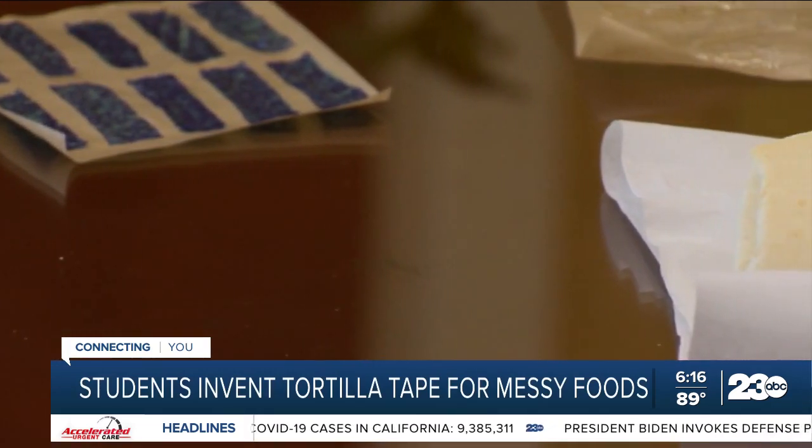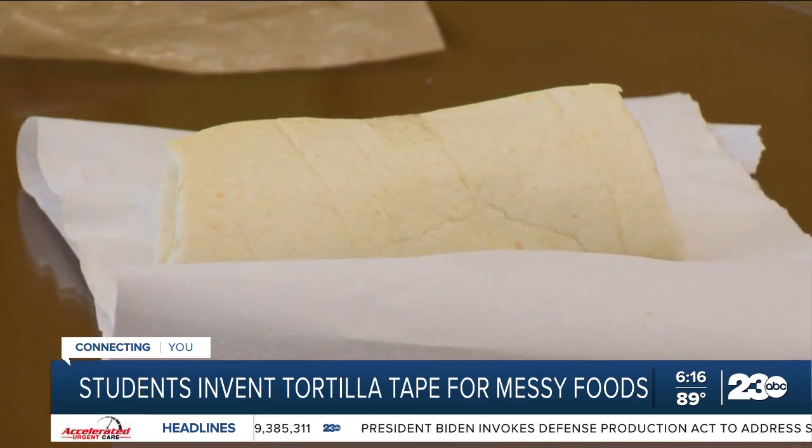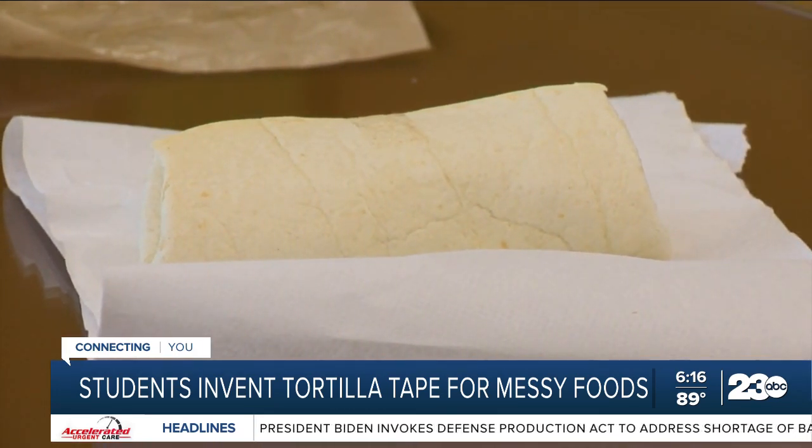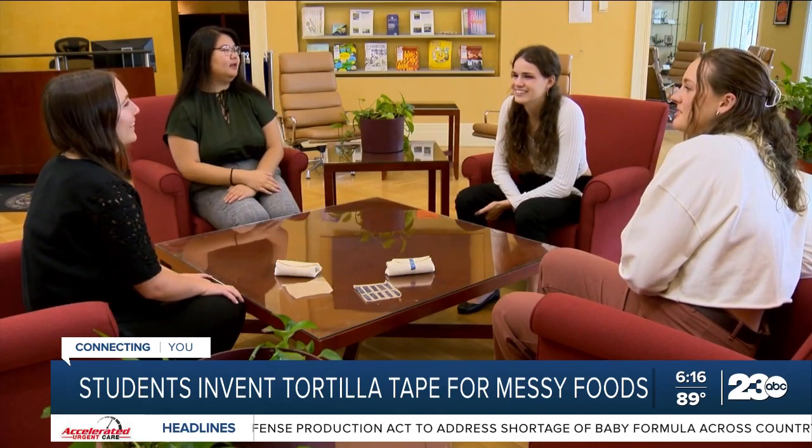Tasty Tape is clear, but the researchers added blue dye to see some of it in this video and illustrate how it can be used. The creators are applying for a patent, so they aren't disclosing Tasty Tape's formula. Very interesting story.